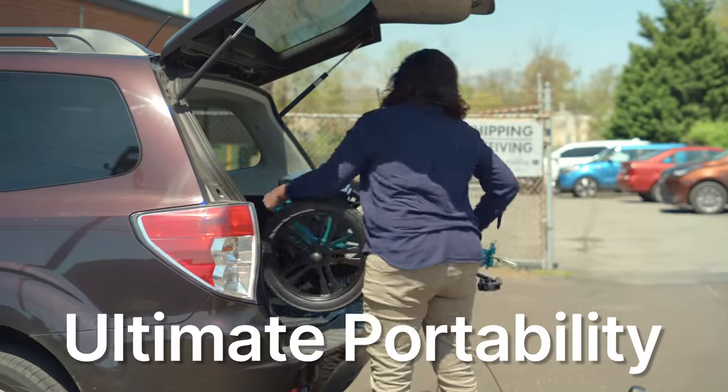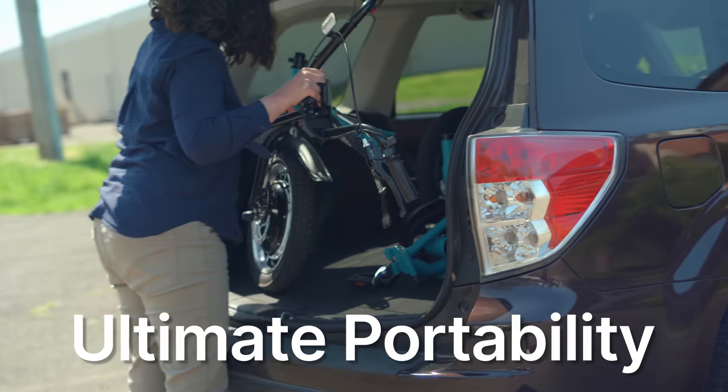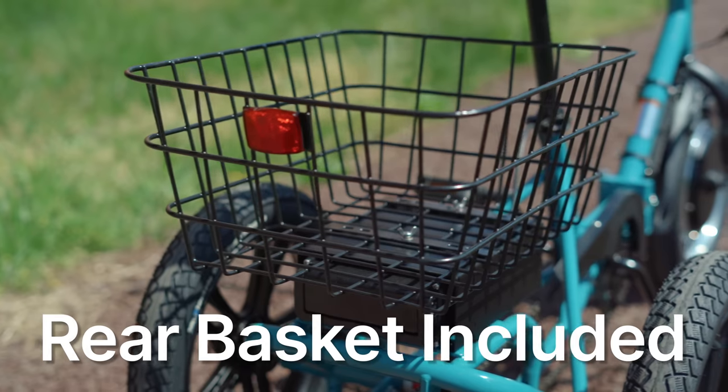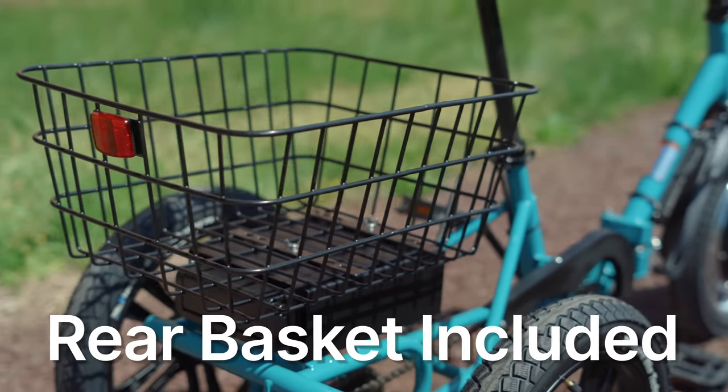Ultimate portability is another benefit of the Liberty Trike. It's easy to transport without the need for a vehicle rack, so you can take it wherever you go. The Liberty Trike also comes with a rear basket, so you don't have to worry about someone trying to upsell you on parts that should be included. It's ready to use right out of the box.